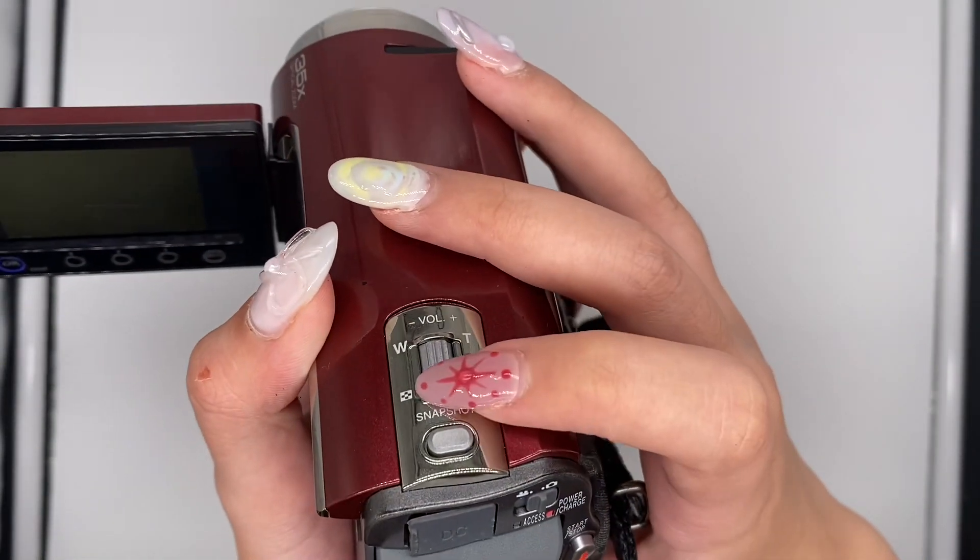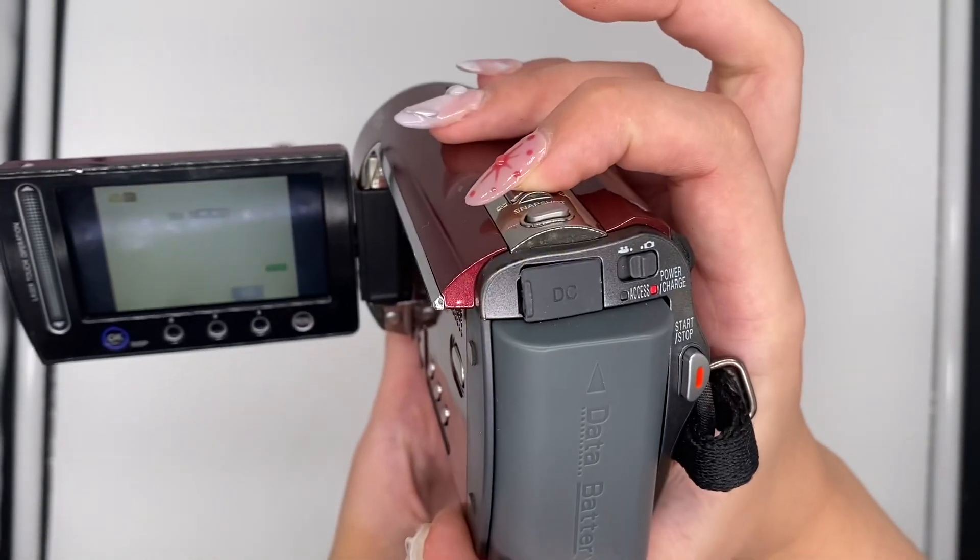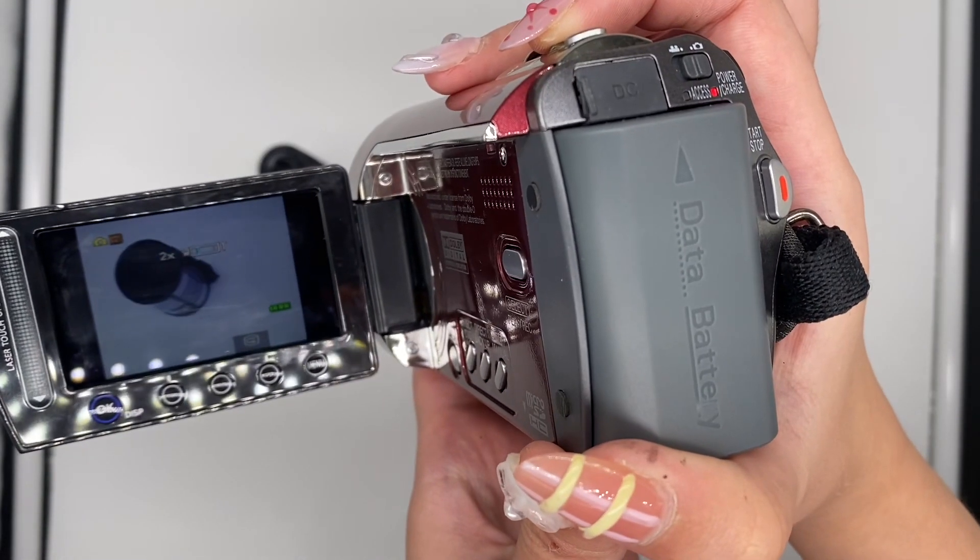This right here is the zoom in and zoom out function. You can just slide it left and right to zoom in and zoom out.